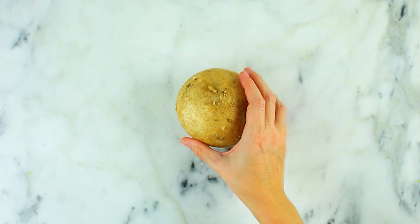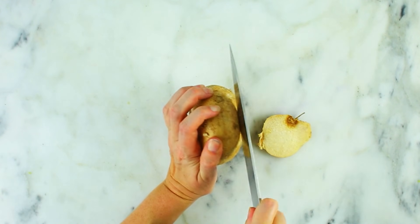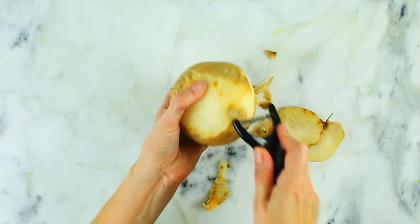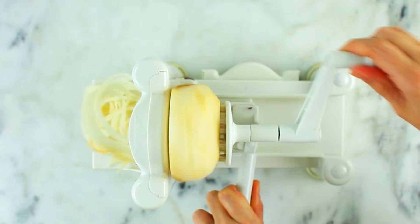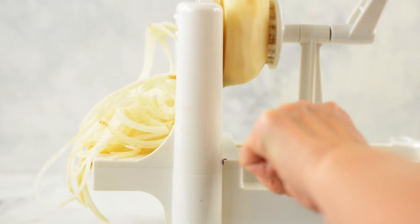Next we're going to do some jicama, which is quite possibly my favorite thing on earth. To prepare it, slice both ends off and then remove the peel because it is not edible — I use a Y peeler to remove all of the outer layer. Then attach it to the spiralizer and make spiralized jicama noodles, which are so awesome to add to a salad, enjoy on their own, or use as a little extra garnish on top of anything.